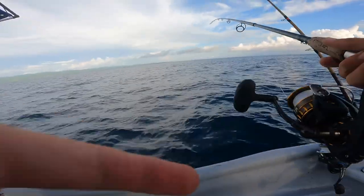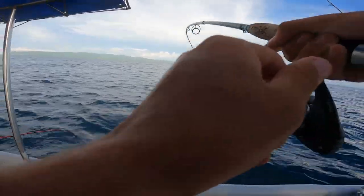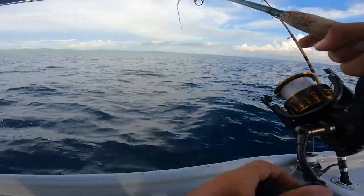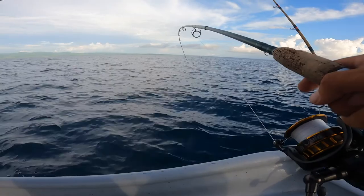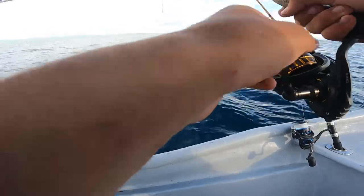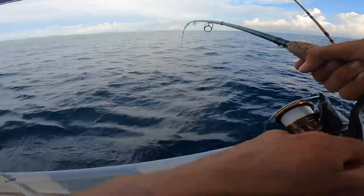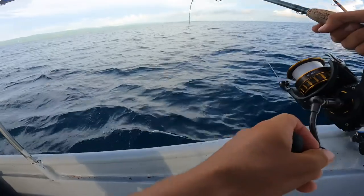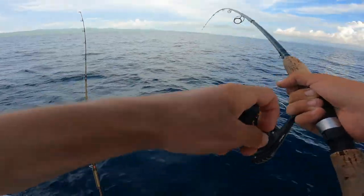Fish on — it was on on the drop. My spool was going off while the jig was dropping and then it started speeding up suddenly. When that happens it's because it got hit on the way down. All I had to do was close the bail and we were hooked up. You just keep jigging and every once in a while they'll come through and hit it.